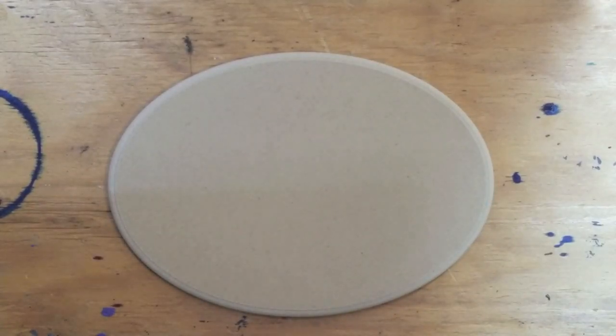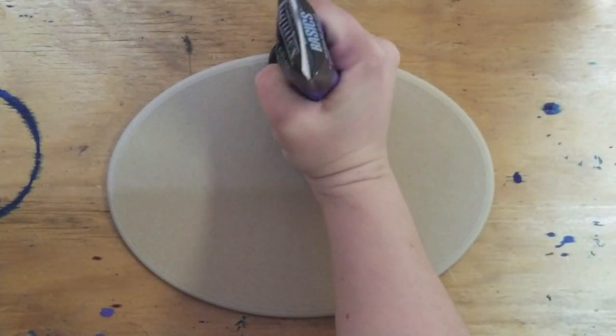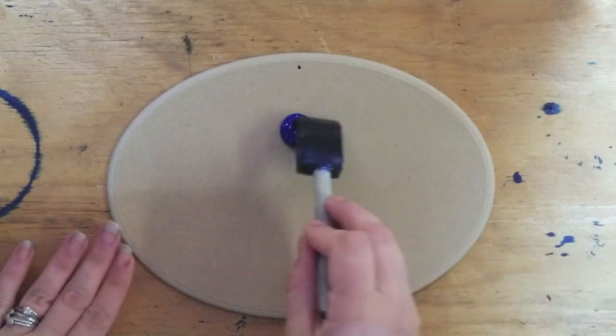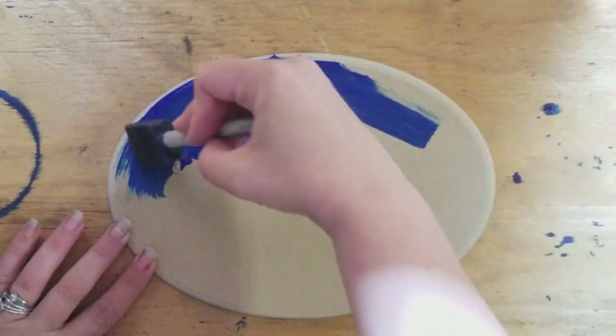Hey guys! So today we're going to do a cute mixed media project for kids. This is just a little wooden board thing that I got from my local dollar store. And we're going to just paint this with a dark blue.